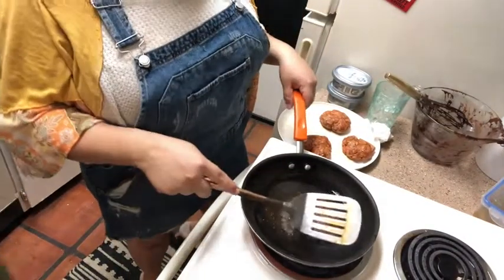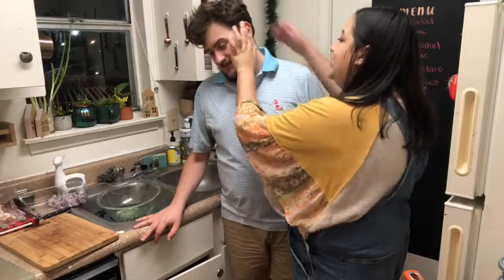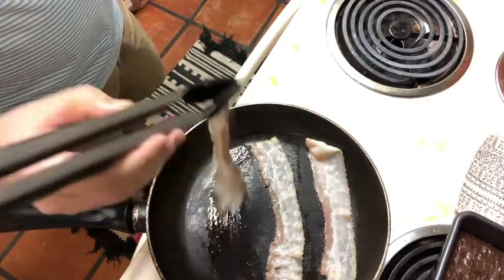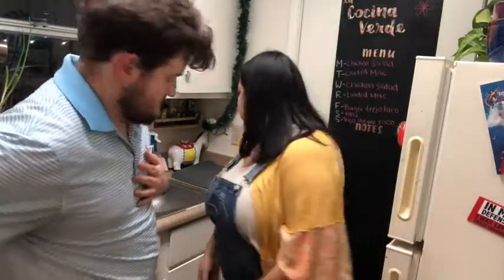Once you heat it, we have to sear the patties. Look at them — look at that sear. He's adding some bacon to a skillet. Now we've got our patties. I'll let them cool and then chop them up into a rough half-inch dice. After the bacon is cooked, we're going to wrap the tortillas — stack them together and wrap them in aluminum foil and put them in the oven.